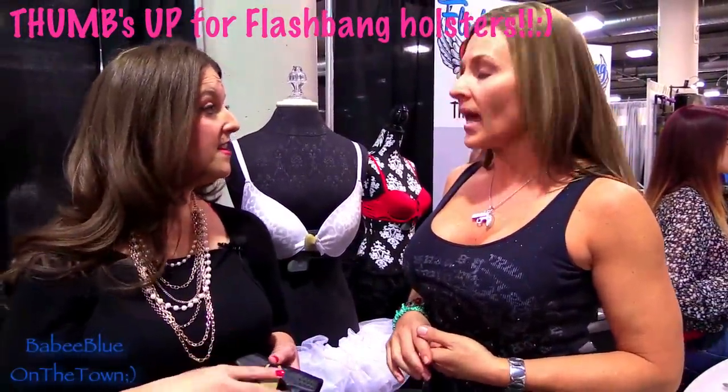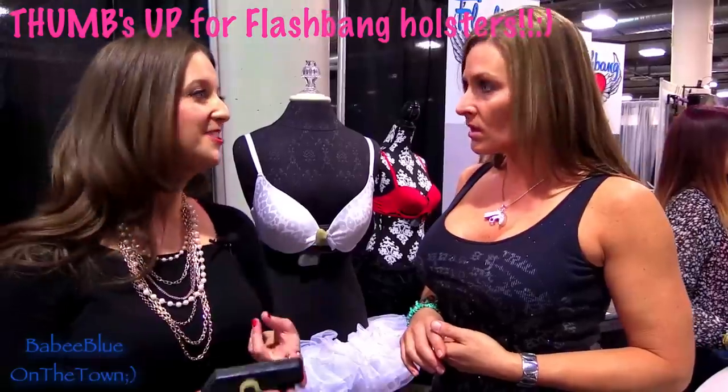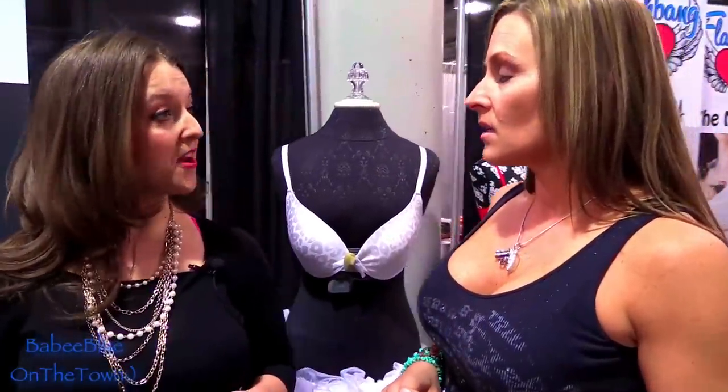Is there anything else about Flashbang Holsters? We actually have about six different holsters for women, so depending on what you're wearing and what you're doing — all the roles that women have and all the clothes that we wear — we try to come up with an option for any situation.